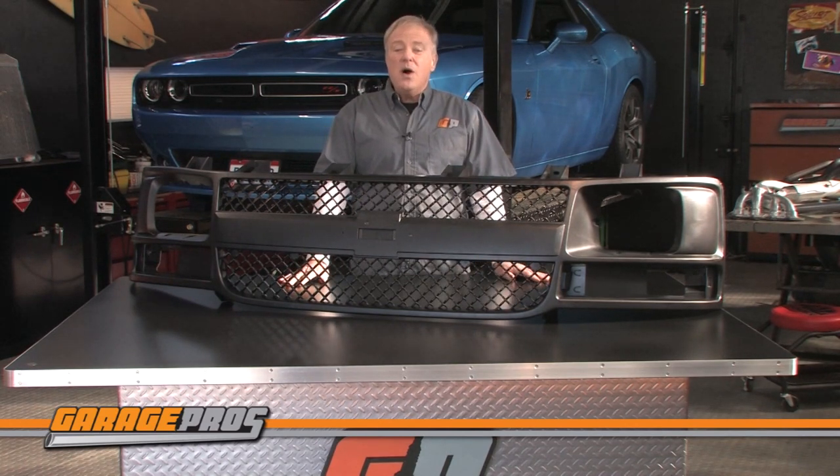Let us know below if you have any questions or comments about replacement grill assemblies, and click thumbs up if this video helped you. Hit the subscribe button if you want to see more videos about all kinds of automotive products like these. For Garage Pros, I'm Paul Tapia, and keep on wrenching.